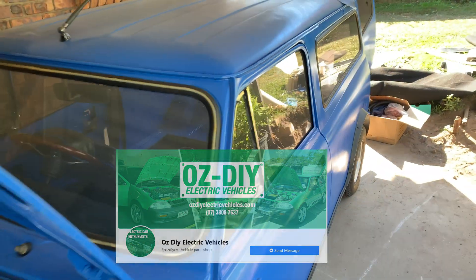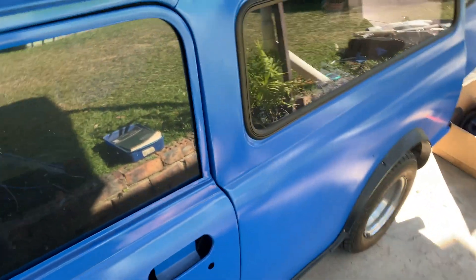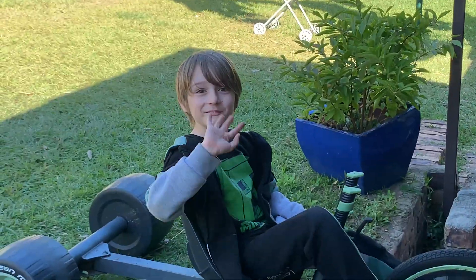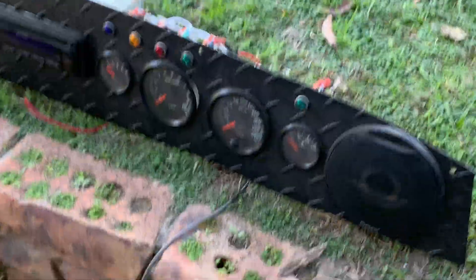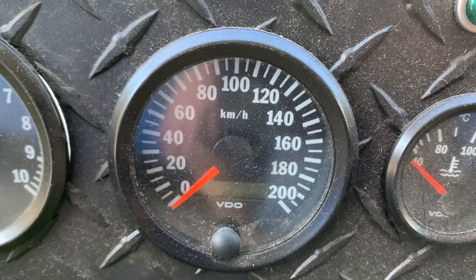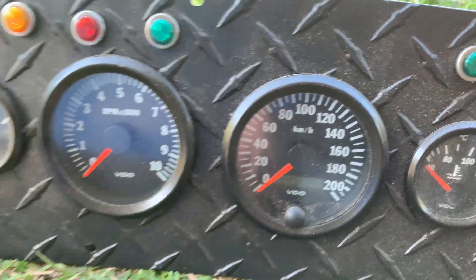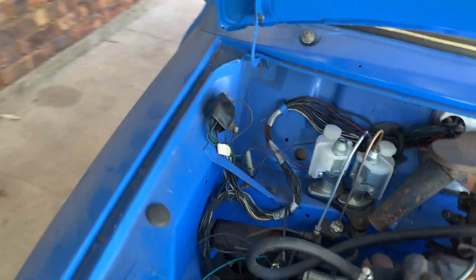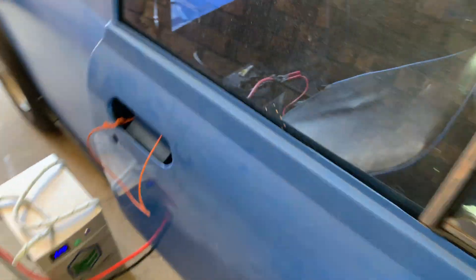There you go tubers, that's an update. I should show you inside. I've got a box full of books, I got a helper - say hello helper. Got a weird dash in it - 200 kilometers an hour, which is a little bit optimistic - but yeah, that goes in there somehow. I don't imagine I'm going to have too much fun with this wiring, but it can't be worse than a computer, right?